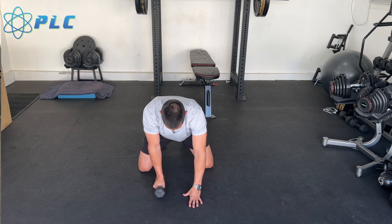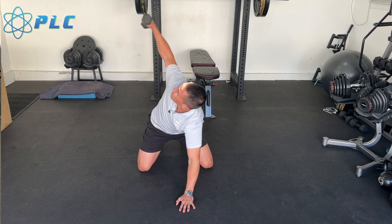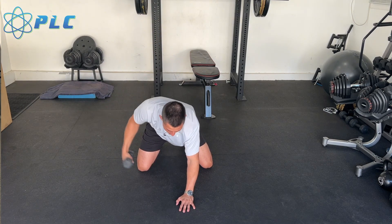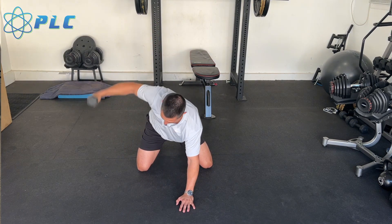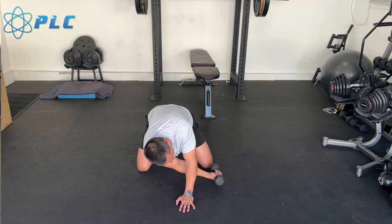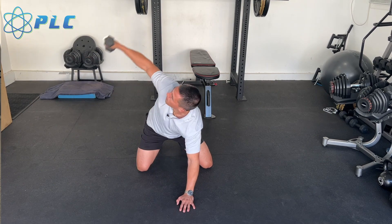Our next one's going to be weighted thoracic rotation. I'm going to have my legs straight apart here. I have my hand out in front. I'm just going to rotate all the way up, coming back down. I have a five-pound weight here and I'll go up to 10 on this, but really this is just creating rotation in that thoracic spine and making sure that you're able to have plenty of range of motion through rotation there. You don't want to be limited in your ability for your spine to rotate when you're going through the throw.